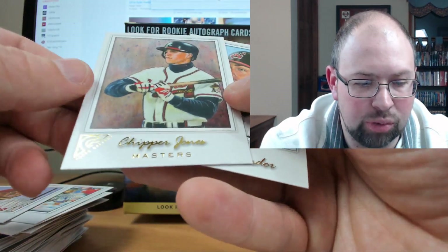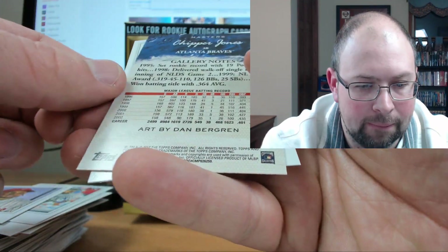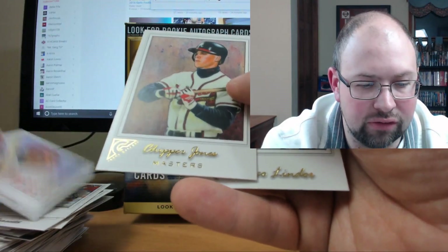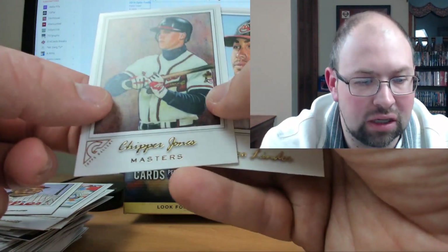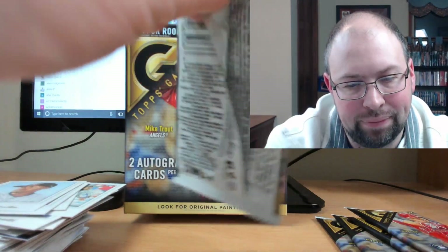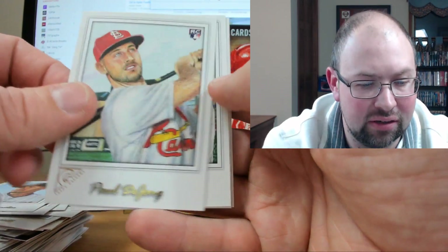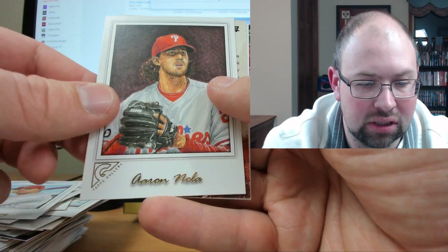We've got a Chipper Jones — Masters insert, I think. Not sure exactly what that is — it was upside down. I guess Masters must be some sort of insert. I could look it up in the odds but I'll just skip it. There's a Paul DeJong rookie — guy had a sneaky good year. Diaz, Arenado — that's nice.